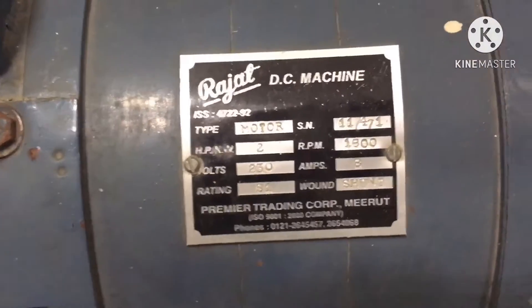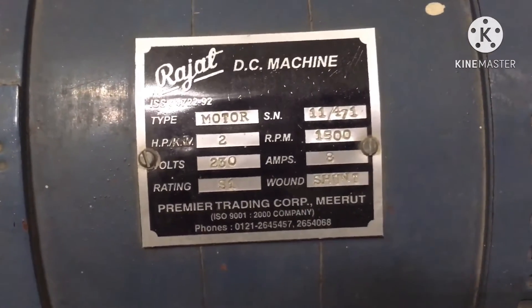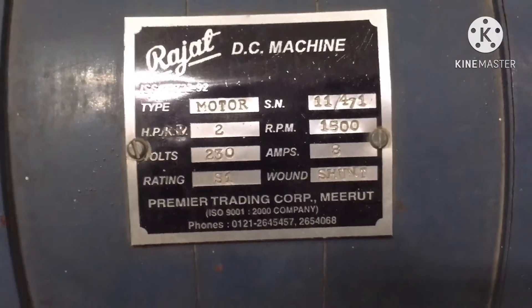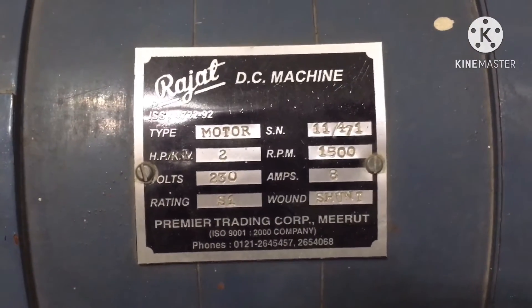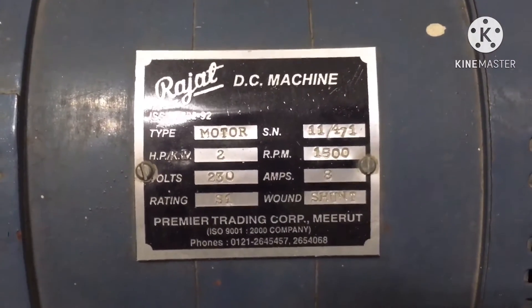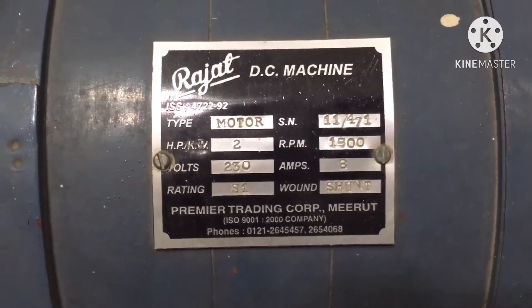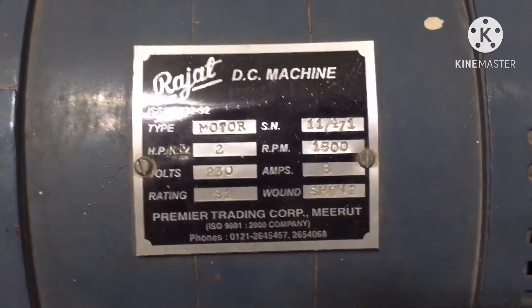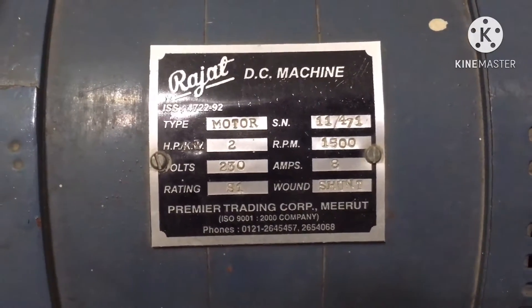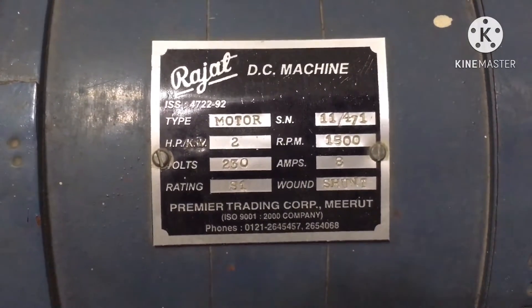Today we are going to conduct Swinburne's test on a DC shunt machine. We can see the nameplate details of the DC shunt machine made by Rajat's company. The rated voltage is 230 volts, rated current drawn by the DC shunt motor at full load is 8 amperes, rated RPM is 1500 RPM, and the HP rating is 2 HP.